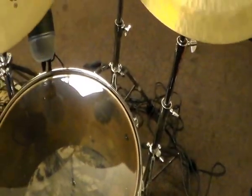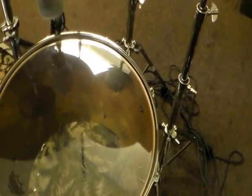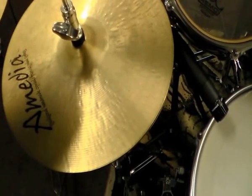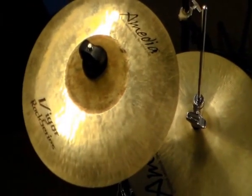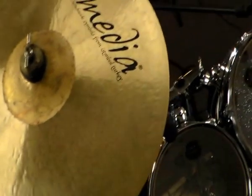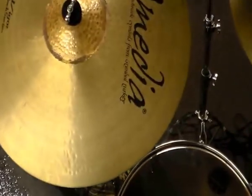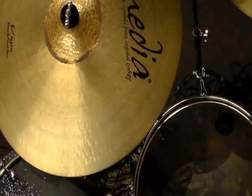Floor tom with the Beta 52A microphone, for a little low end. The cymbals are a 20-inch Amedia Medium Hi-Hat, 10-inch Figo Rock Amedia Splash, 17-inch Figo Rock Amedia Crash, and 20-inch Figo Rock Amedia Ride.